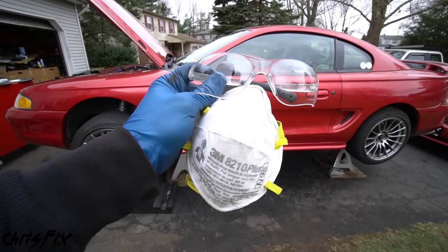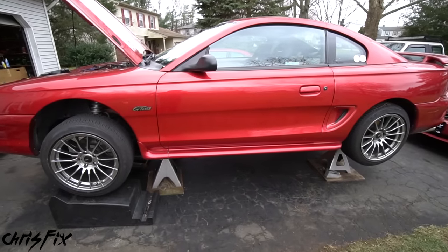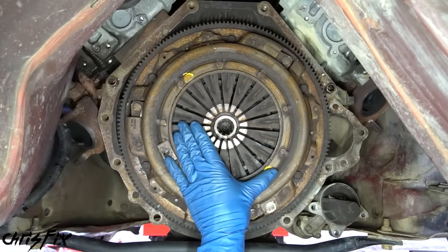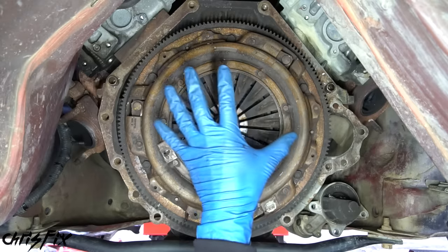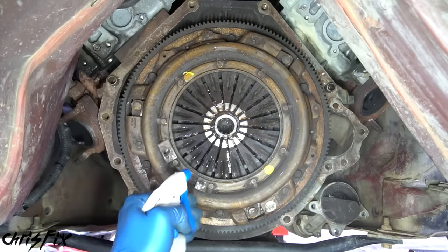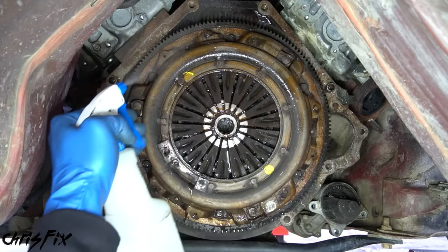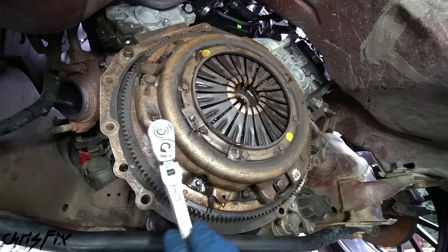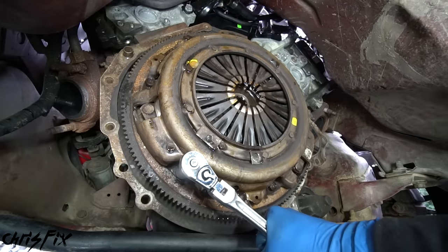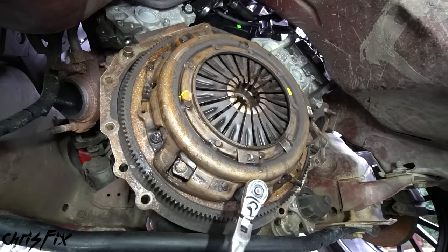With the transmission removed, we can go under the vehicle and remove the clutch. It's important that you wear eye protection and a dust mask because clutch dust is bad to breathe in. The first thing we're gonna do is remove the pressure plate, which sandwiches the clutch against the flywheel. The pressure plate is held in by six bolts around the perimeter screwed into the flywheel. Before we remove the bolts, spray down the clutch with water to get the dust wet.